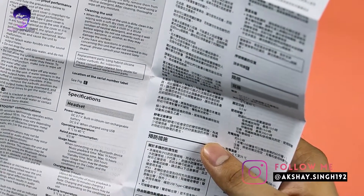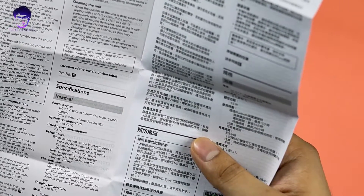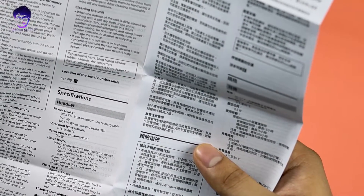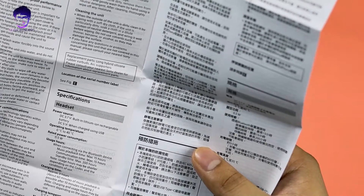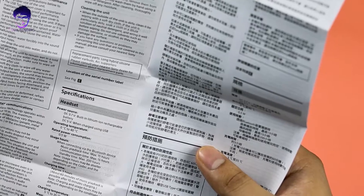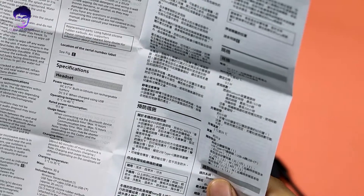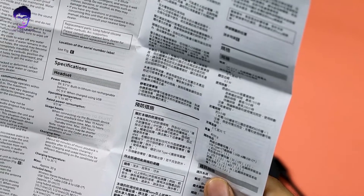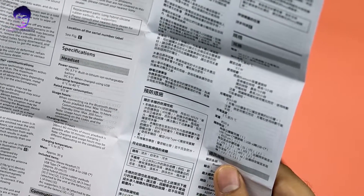Looking at the specs: DC 3.7V built-in lithium-ion rechargeable battery, charges at 5V using a 5W adapter. Rated power consumption is 0.5W. Maximum playback time is 15 hours, standby time is 200 hours, and charging time is almost 3 hours. They also offer 10 minutes of quick charging, which gives you 60 minutes of playback.